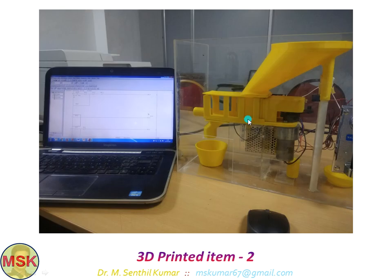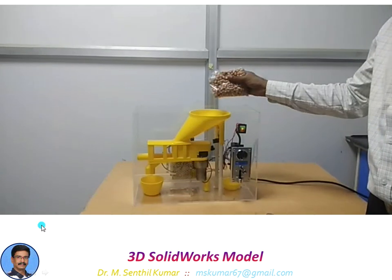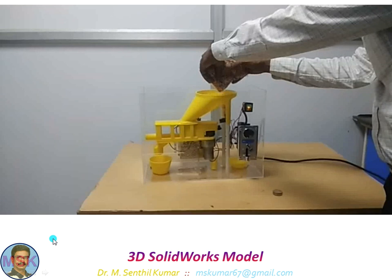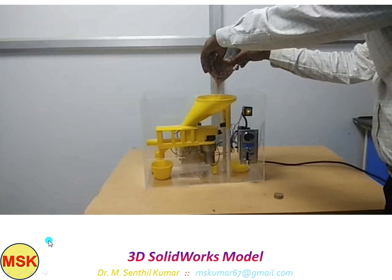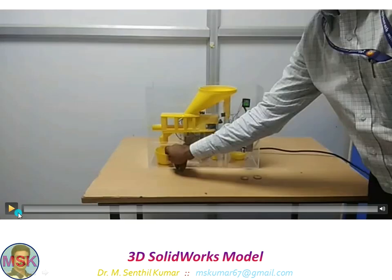This is the PLC program for this particular project. The program fusing is underway now — loading onto the PLC. It is done now. I will now be pouring the fried peanut. It is ready for working.